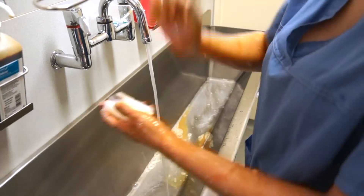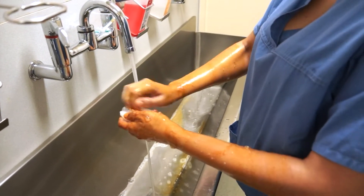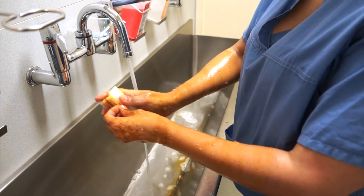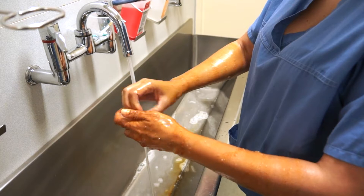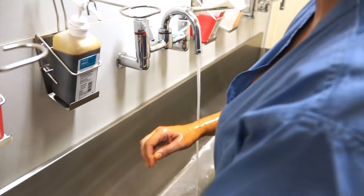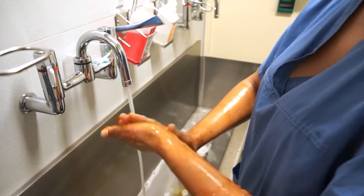Using your elbow again and applying that to the nail brush. I'll give my nails a good scrub, make sure they're all clean. Discard that into the bin. How long should you do that for? Just until they're clean.